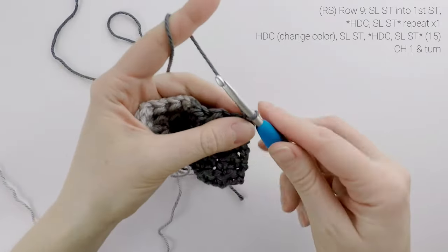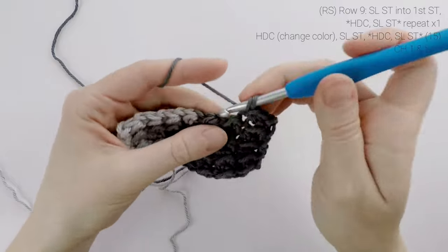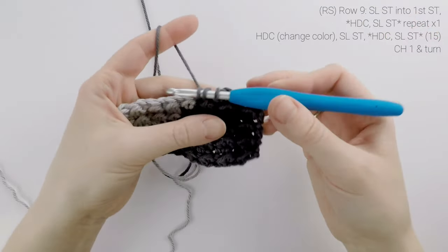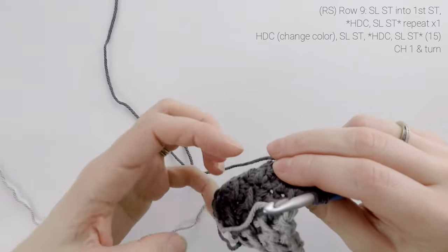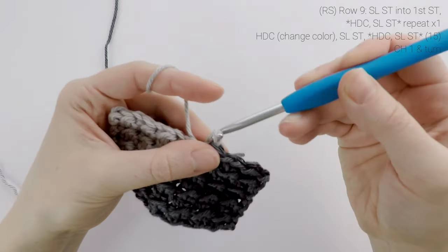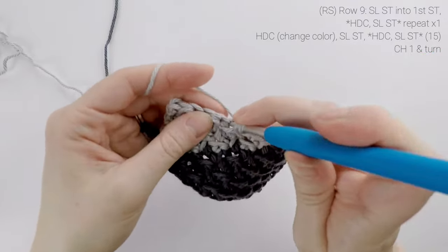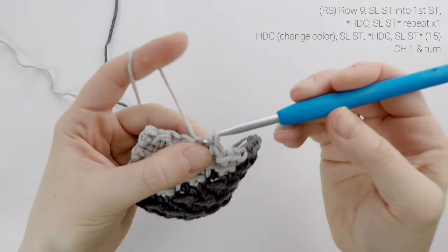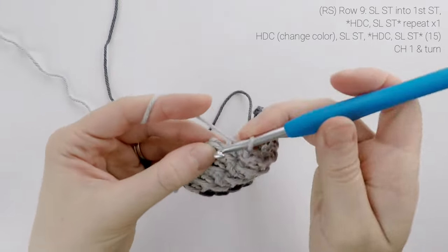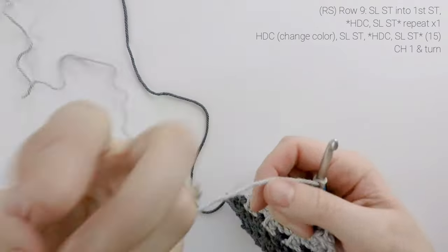Now on to row nine. We are going to slip stitch into the first stitch, half double crochet into the next stitch, slip stitch into the next, and we're going to repeat that one more time. Then we're going to change to color B, so we're going to drop color A behind us, and finish that final pull through with color B. Then continuing across, we're going to slip stitch into the next stitch, half double crochet into the next, slip stitch into the next, and repeat all the way across for row nine. At the end of the row, our stitch count is still at 15. We're going to chain one and turn.